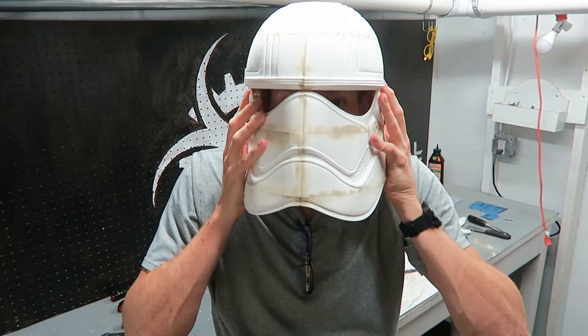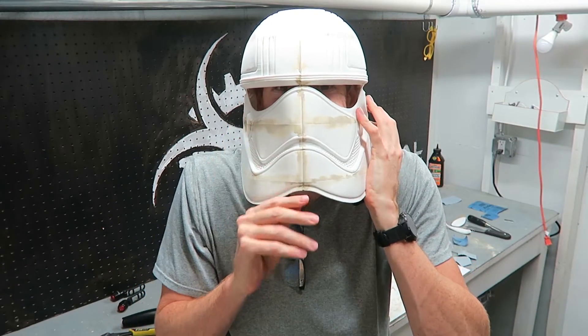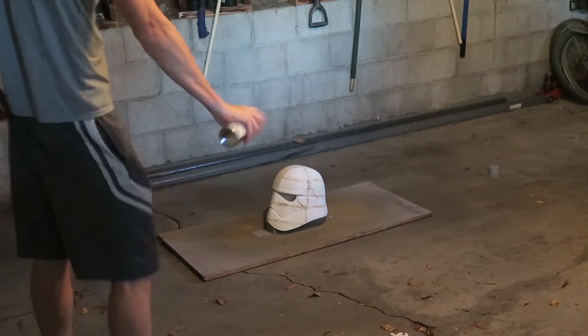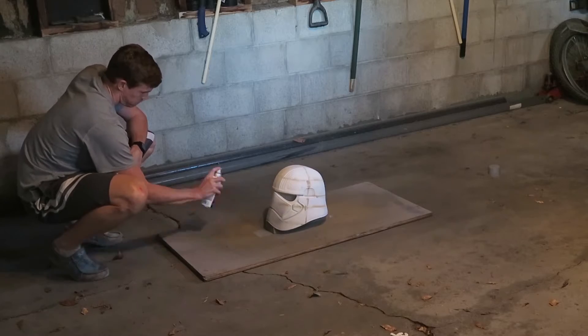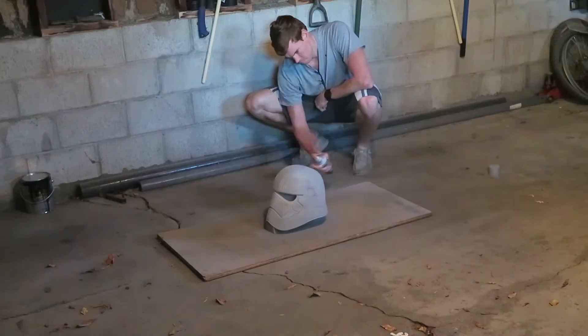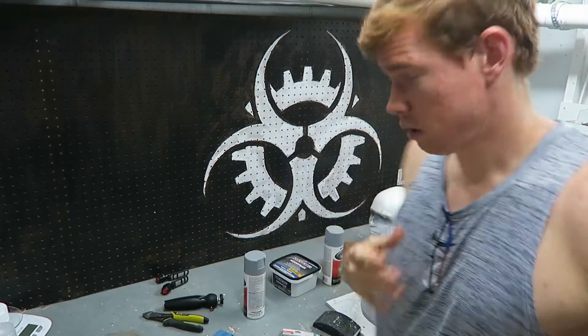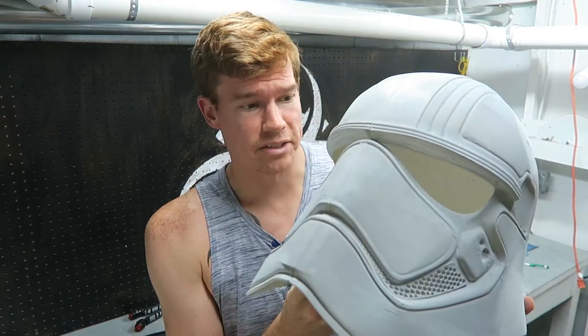Let's try this on — I haven't tried it on yet. After the first coat of filler primer, the seams are still very noticeable. I'll sand it down to find the high and low spots, go back in with more wood filler, sand that down, and then apply another coat of filler primer — rinse and repeat until I can't see the seams anymore.